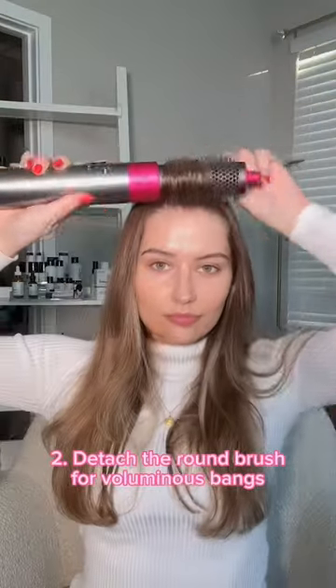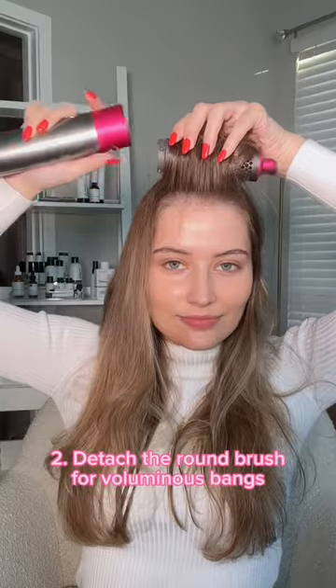Now watch this trick for bangs. Use the round brush attachment and then let it cool. Attach it with a clip and release it for the most voluminous all-day volume.